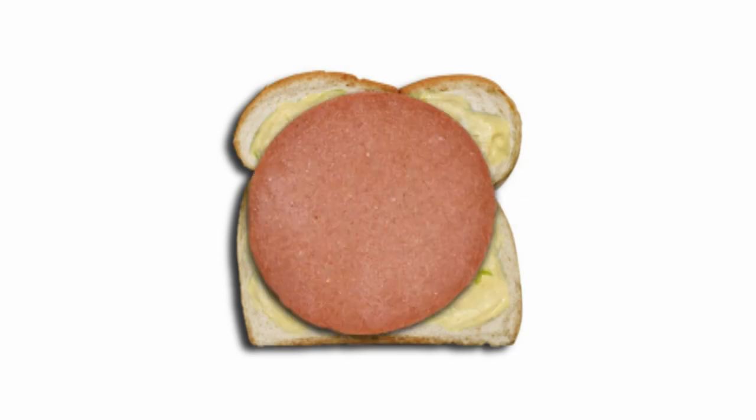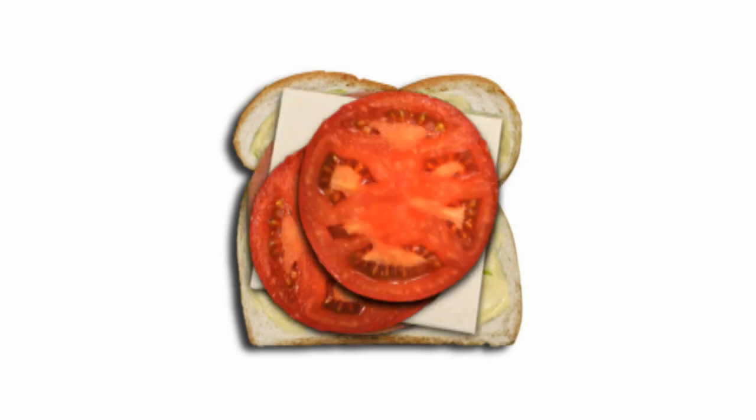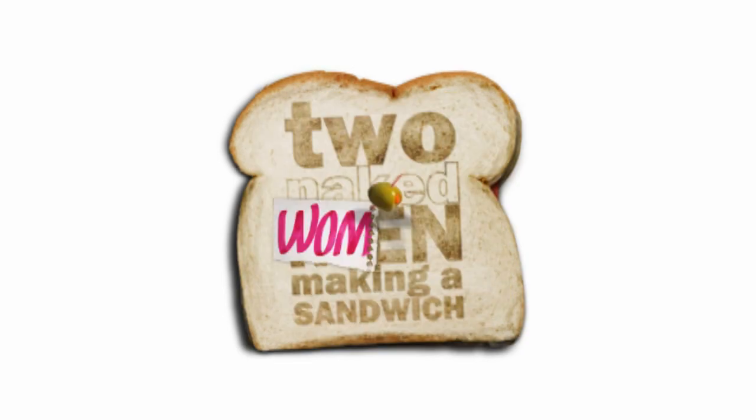Come on down, it's time to begin. Time to make a sandwich for Two Naked Women. Hello and welcome to Two Naked Women Making a Sandwich.